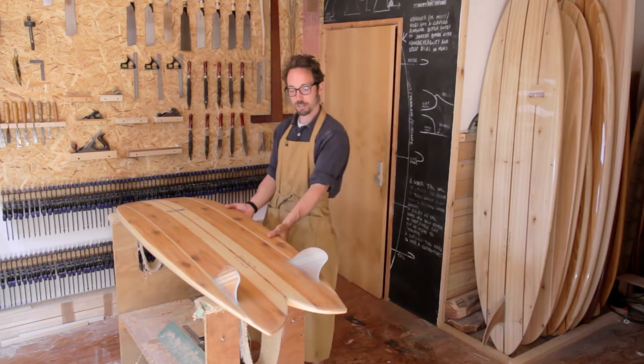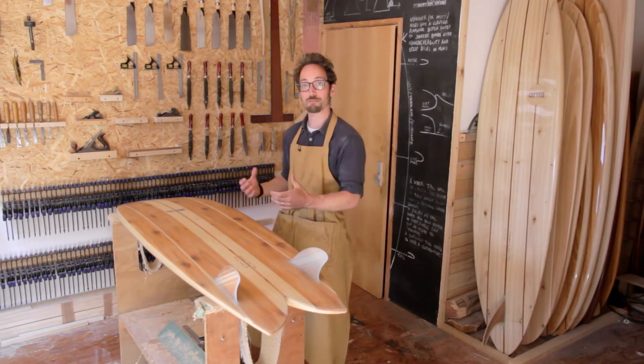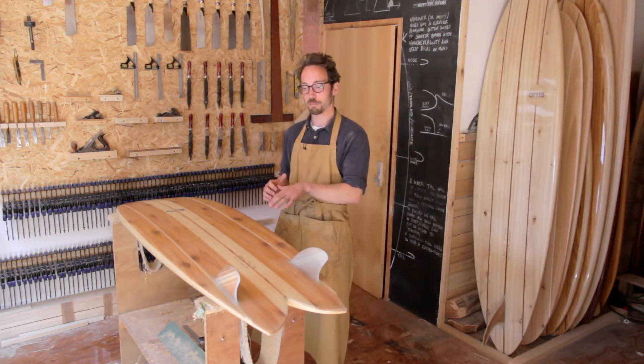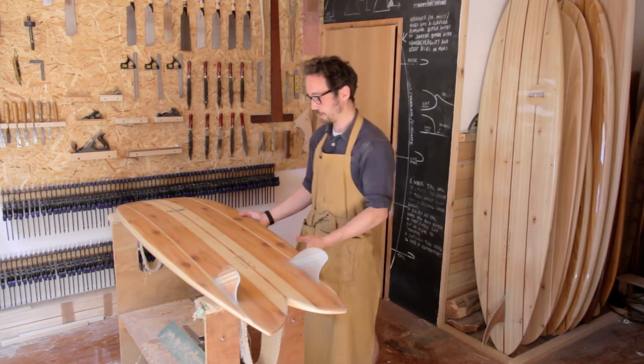The rails — we've brought that volume out fairly far to the rails, so they sit in my mind bang in between a pinch rail and a really full rail, right in that sweet spot in the middle. That gives us control without making us bump out of waves or giving them that corky feel that you can get from bigger rails.